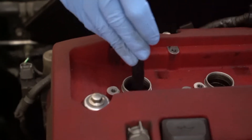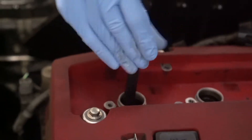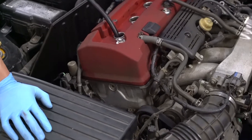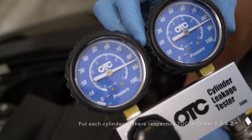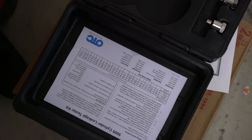Thread the hose from the OTC kit. Set the engine to TDC by matching up the arrow down there with the white spot for cylinder one, and then repeat that for the rest of the cylinders. Set the left gauge to 90 psi, then plug it in and see how much it drops.